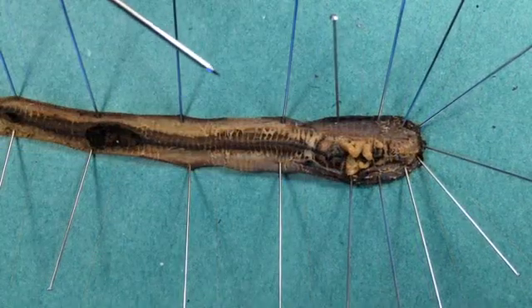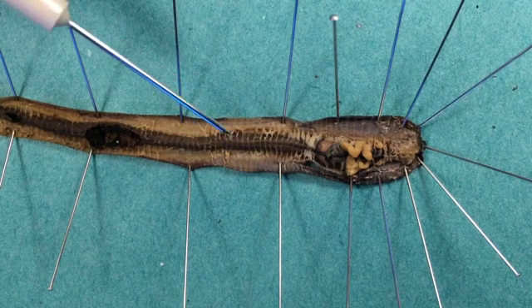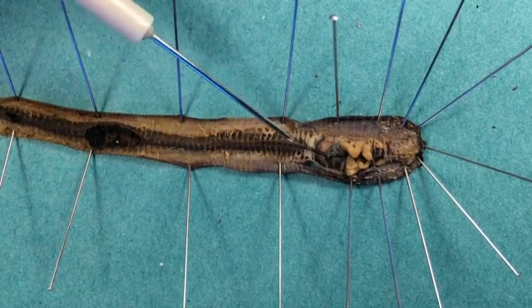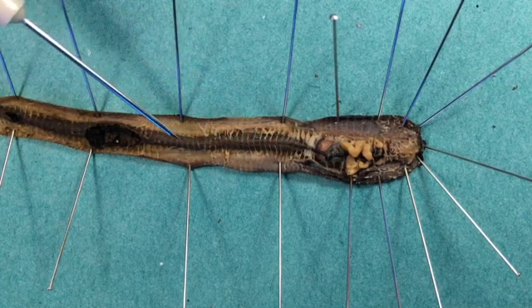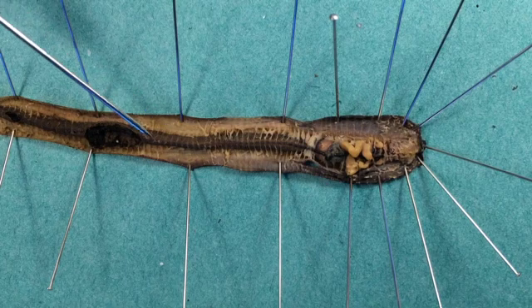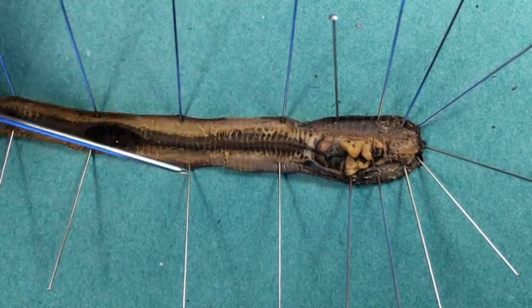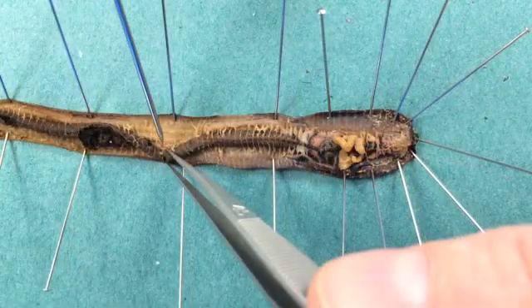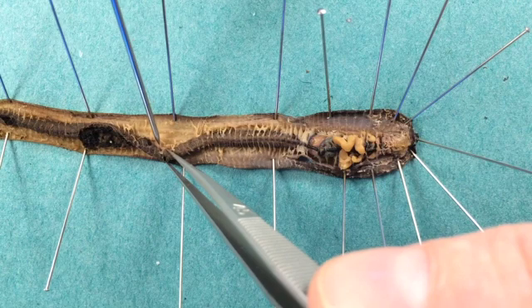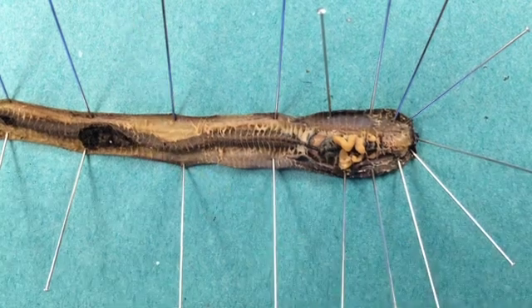Let's look at the circulatory system. Earthworms have a closed circulatory system — blood circulates in vessels. We can see the dorsal vessel running along the dorsal surface of the digestive tract all the way down to the end; this carries blood forwards. If we roll the digestive tract back, we can see the ventral vessel running with the nerve cord — that conveys blood backwards. So you have blood being conveyed forwards in the dorsal vessel and backwards in the ventral vessel.